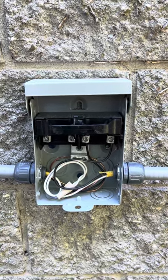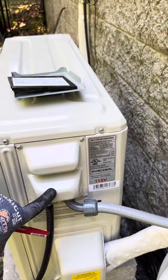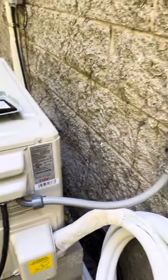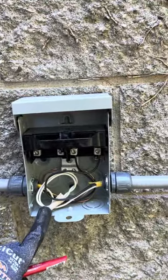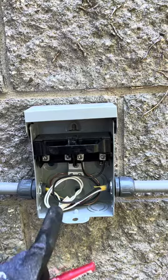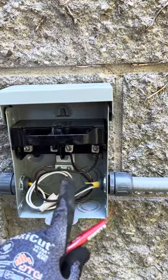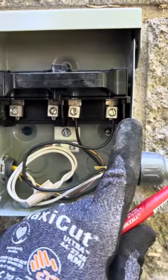This is a short educational video about wiring — specifically the power split unit. This quick disconnect box is normally wired for 240 volts, but this one is only for 120 volts. We have power coming in from the breaker going into the line side, which is marked right here.